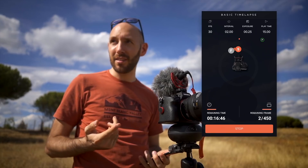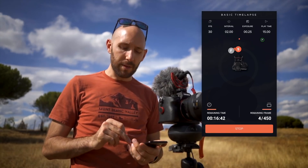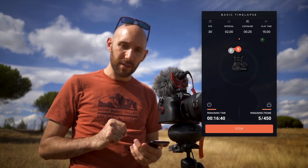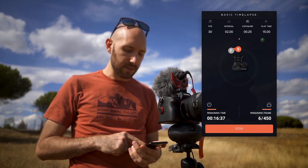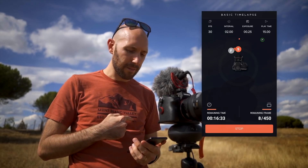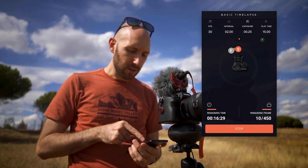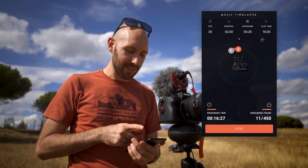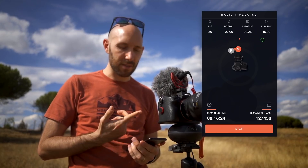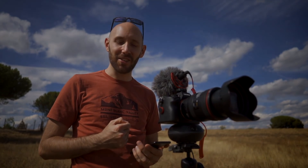As you can see, it's pretty easy to use. On the app you can see you have 450 frames to shoot and 16 minutes remaining until the movement is done. You can also see where the camera is on screen, with the start and finish positions clearly indicated.